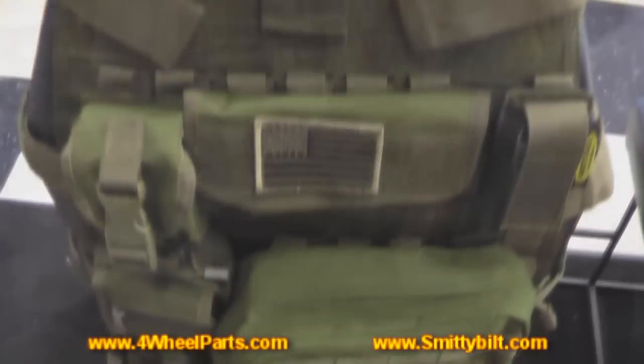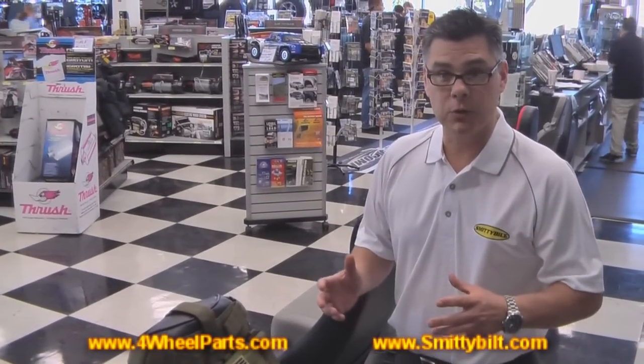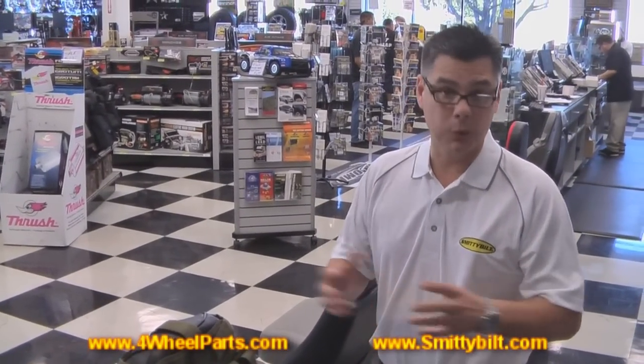It's a great system. It retails for $99 and is available through all the Four Wheel Parts stores. Come check us out on the web for more information at Smittybilt.com. Thank you.